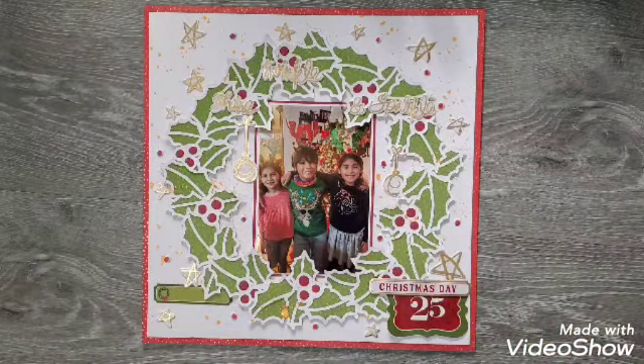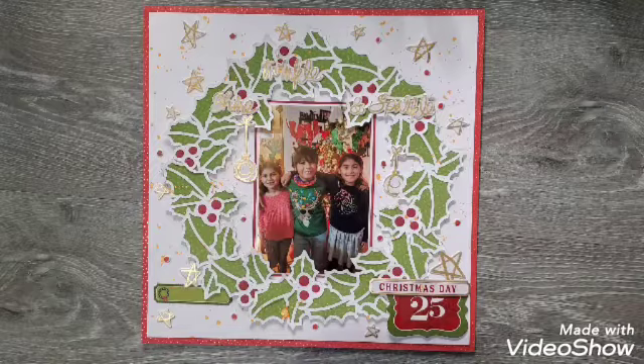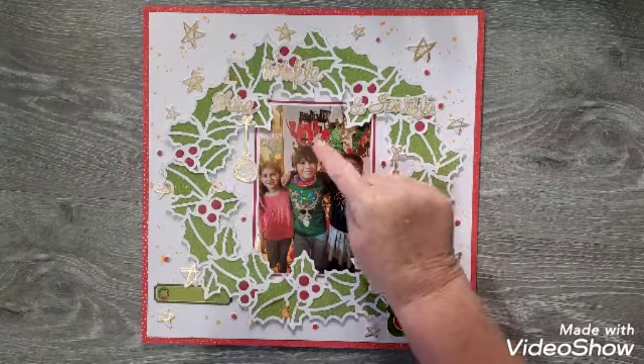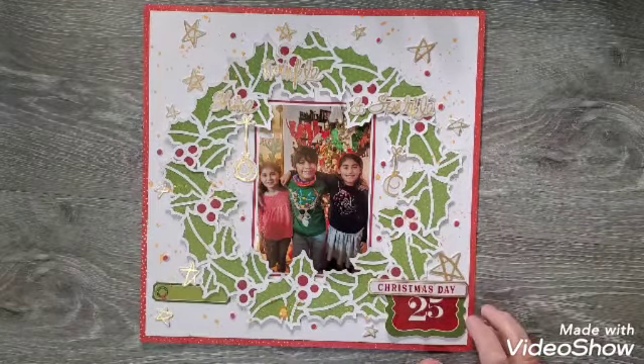I'm really loving that look of splattering. Some people even did it on their photo, but I try to cover the photos. This is a picture of my three youngest grandkids, taken last Christmas in front of my mom's little tree.